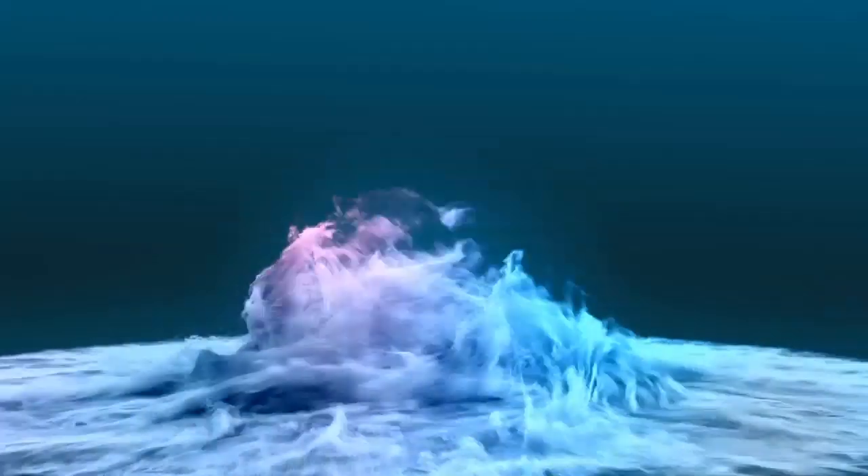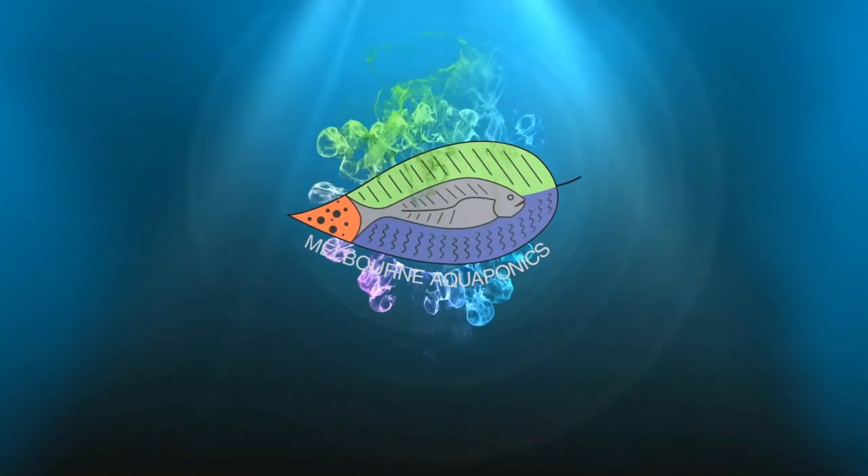Where to find fish for your aquaponics system — this is what we're going to see together in this video. Hello aquaponics growers, this is Jonathan from Melbourne Aquaponics.